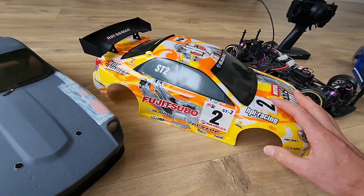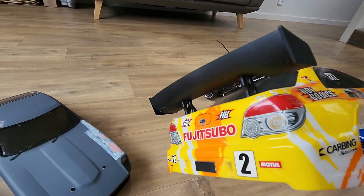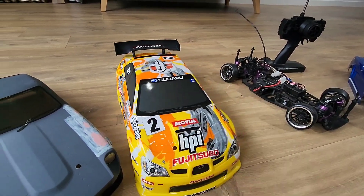This is a pre-painted shell — obviously a WRX Subaru — so that came pre-painted in that rally car style.